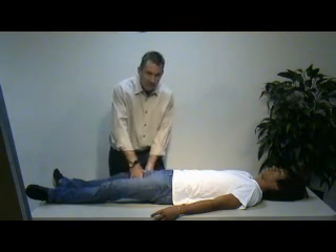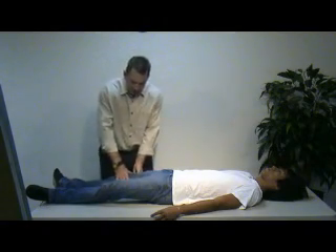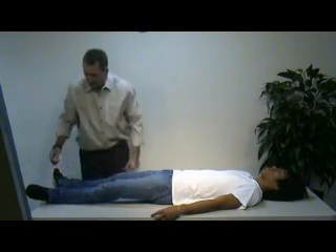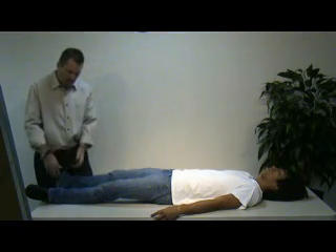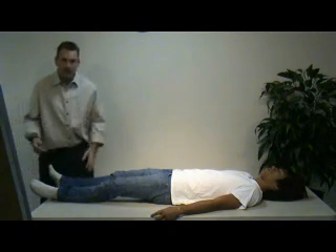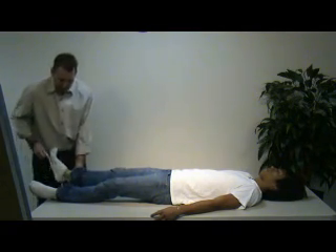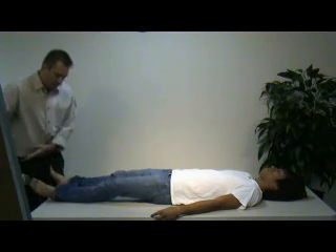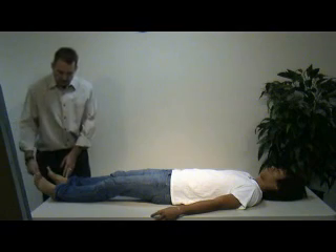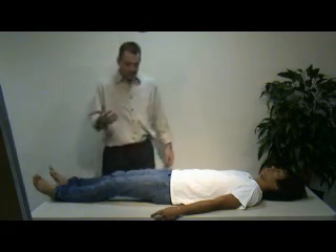We'll do offset pressure on the femurs. As we move down the leg, we'll check the patella to make sure it's intact, applying DCAP-BTLS and offset pressure all the way down. We'll do the same for the other leg. We'll come to the feet and remove the shoes. We're checking for distal function: pulse, sensation, and movement. We'll remove the sock to check for pedal pulses to make sure they're present and equal. Since the patient is unresponsive, we'll use the Babinski reflex to check for movement, which also creates a sensation response. Distal function is complete in the lower extremities.